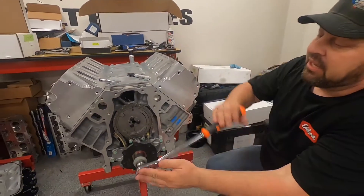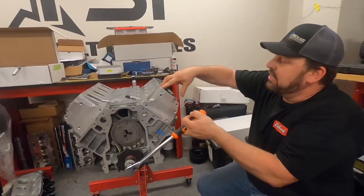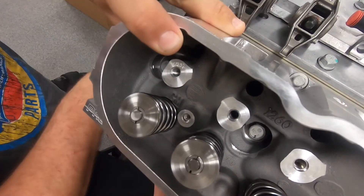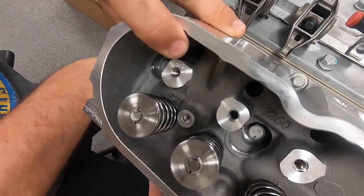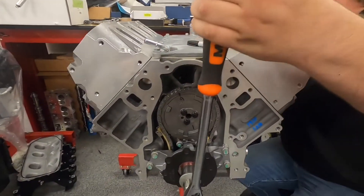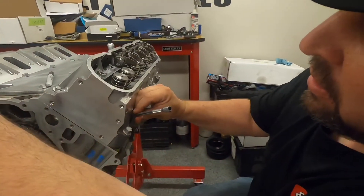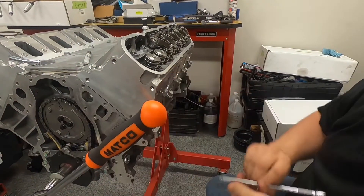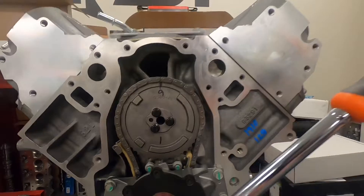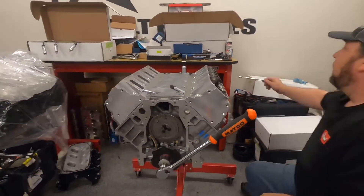Another way to do that, if you have the timing cover on, is you could put two dummy pushrods in and watch the valve action. The intake's going to open, and then when the intake closes, the next time the piston is all the way up — that's top dead center. If you have the timing cover off, you could do it that way too. Basically: top dead center, base circle of the cam, and we could check.